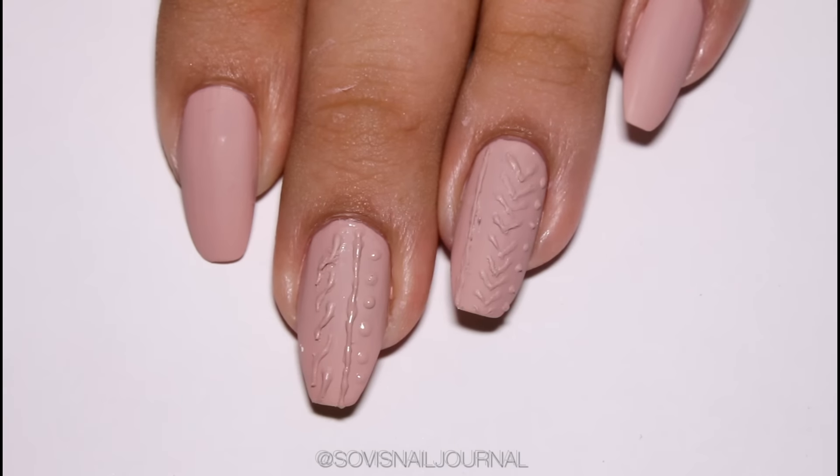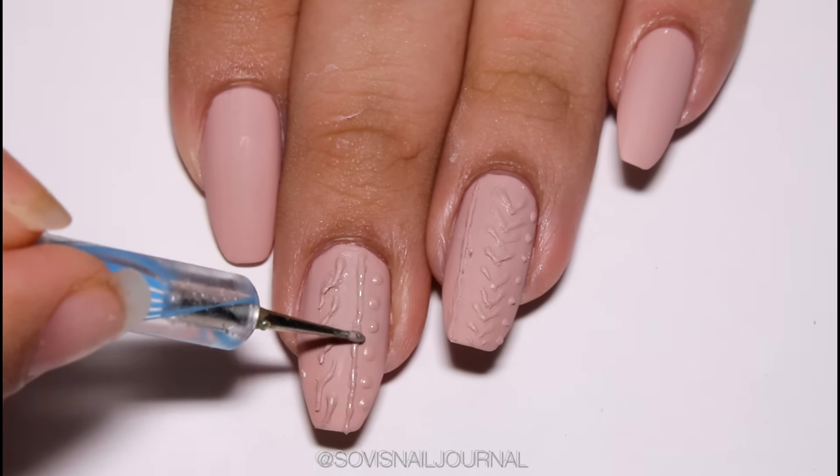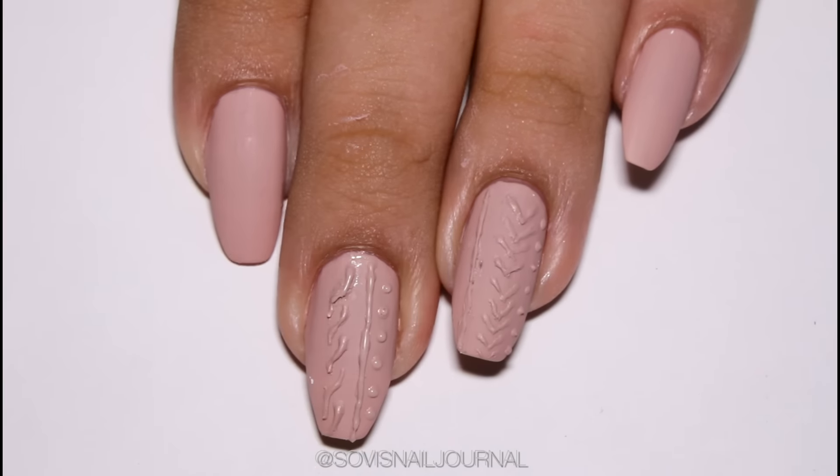For the last step, I am going back to my matte top coat and just running it over all the design I just drew to make it a little bit smoother. That's it for the tutorial!